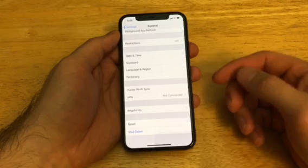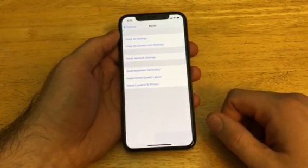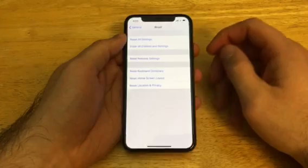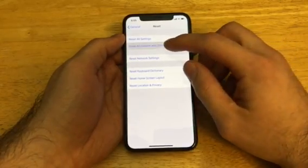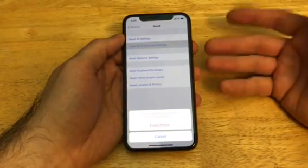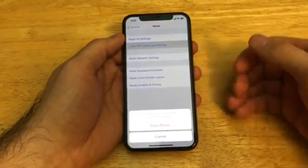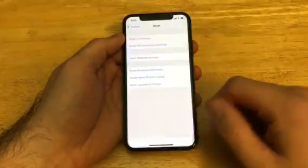Once you are signed out of your iCloud and iTunes information, scroll down till you see General and select that. Once you're in General, scroll down all the way to the bottom — you will see Restart and Shutdown. We're going to go ahead and do the Reset, and once we are in the Reset screen, the second option down is Erase All Content and Settings. Go ahead and select that.